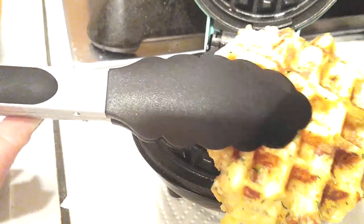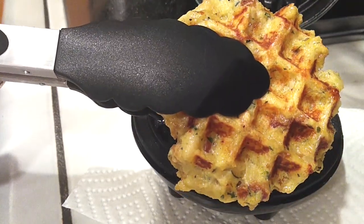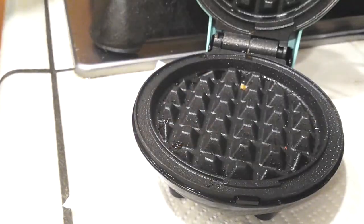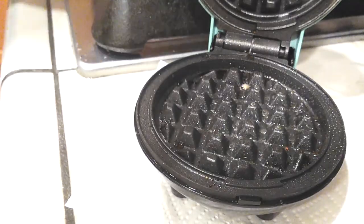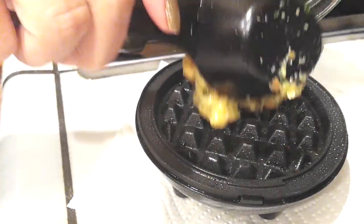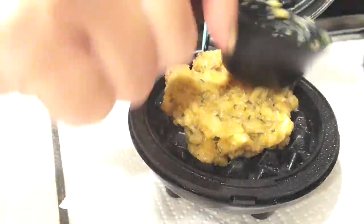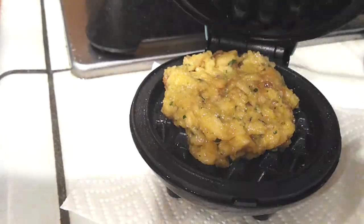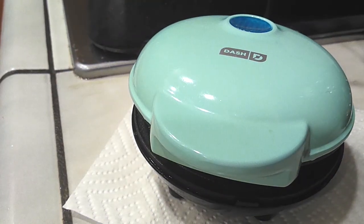As you can see here, we did our first one and I just grabbed it with tongs because I don't want to touch anything that's too hot. About two and a half cups of stuffing made seven individual stuffing waffles. Every time you make this, make sure you spray down your waffle iron first, then put your stuffing on top, let it cook, and do the same thing over and over again.